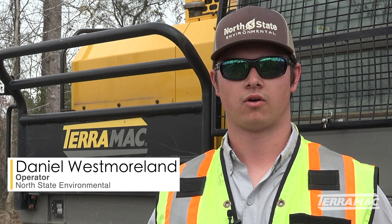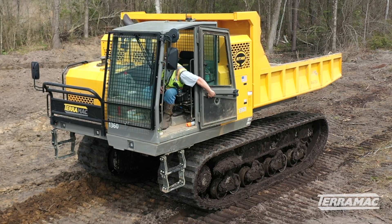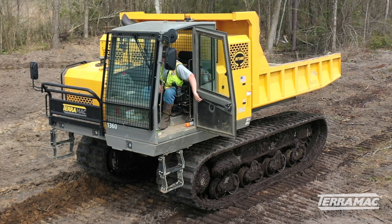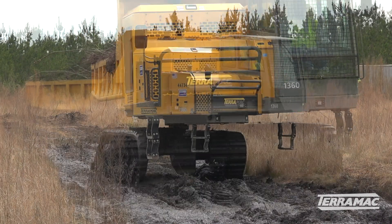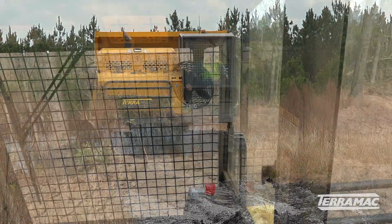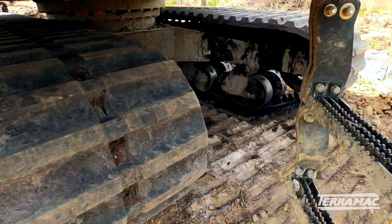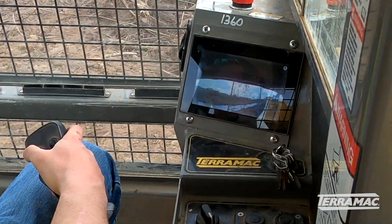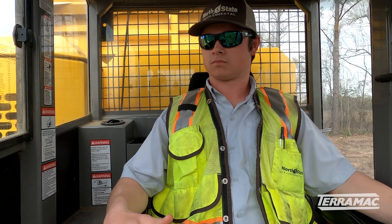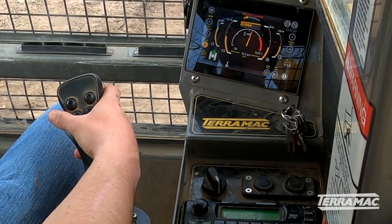We recently added two of the RT-14R Terramacs to our fleet. I've had the opportunity to run both of them — as far as all the controls inside the cab and the features they have, it is definitely one of the top-of-line machines. Some of the older style track trucks in our fleet used all foot pedal controls just to move the tracks. For Terramac to change that to joystick controls definitely makes it easier on the operator. It's all hand controlled — just the joystick movements — they have definitely made all the functions easier for the operator.